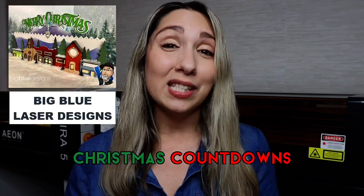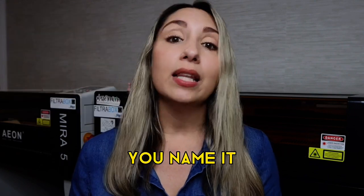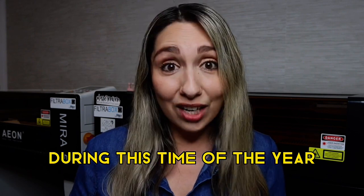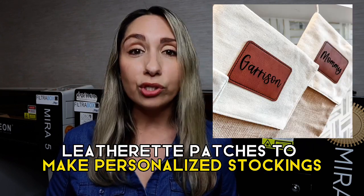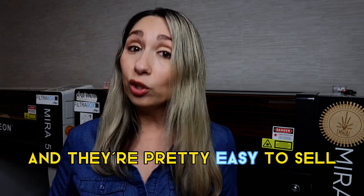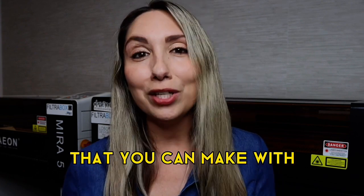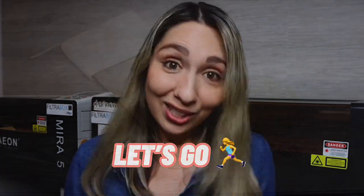Ornaments sell like hotcakes, Christmas countdowns, nameplates, stocking tags — you name it. There are a lot of options. As a matter of fact, there are so many options, it's kind of hard to get things wrong during this time of the year. In this video, I'm gonna break down the process of engraving leatherette patches to make personalized stockings. They're easy to source, easy to produce, and pretty easy to sell. By the end of this video, you'll have clarity on at least one hot ticket Christmas item you can add to your shop this season.